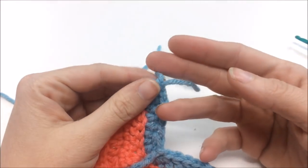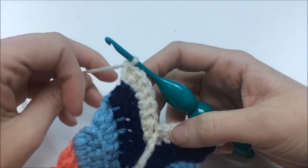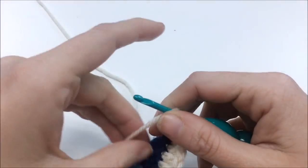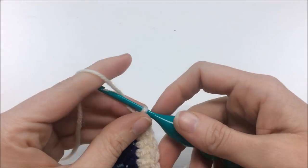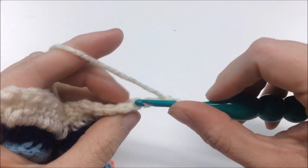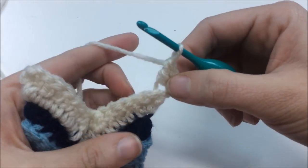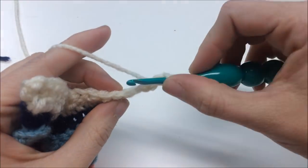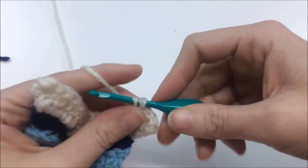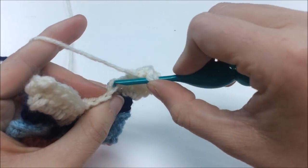Continue repeating round three until it's eight to ten rounds long — or however long you want — then meet back for the decreases. I've made mine as tall as I wanted it, adding a strip of navy and now finishing with a creamy color. There are six rows of decreasing. For the first decreasing round, chain three, turn your work, and put in just one double crochet back loop only in the first stitch — only two at the corner this time, not three.